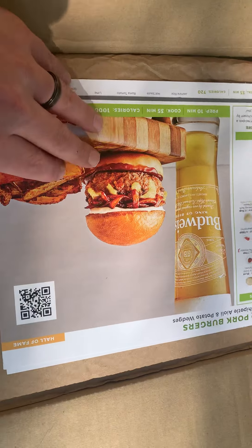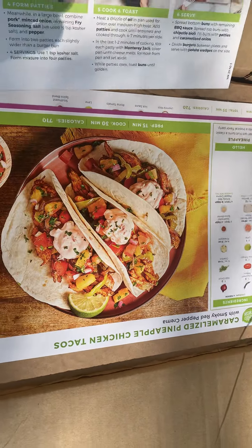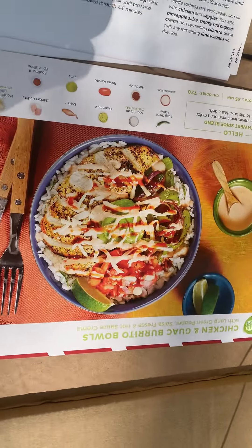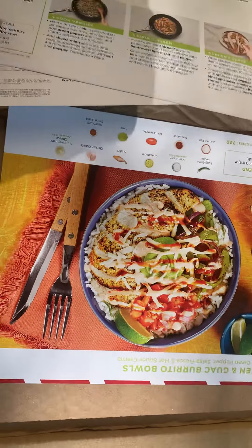Then you have your meals. We got the barbecue pork burgers, the caramelized pineapple chicken tacos — oh my gosh — and the chicken and guac burrito bowls. These are all super easy to make, by the way.